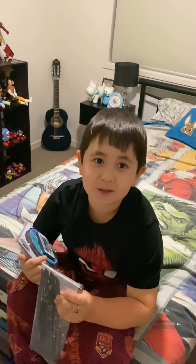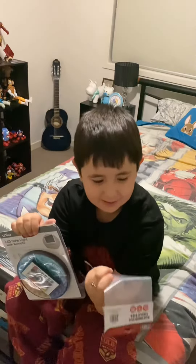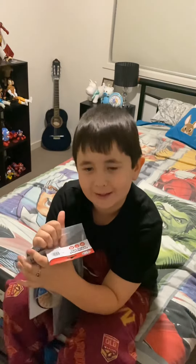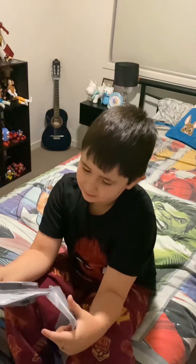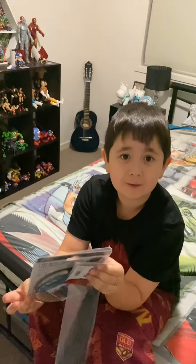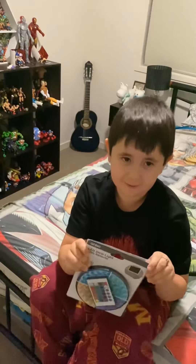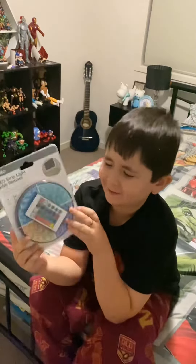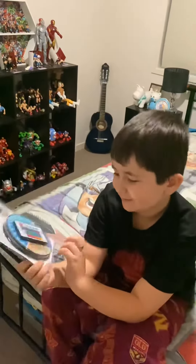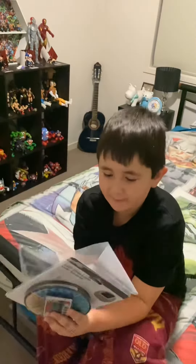Hey guys, it's Locky G aka Undertaker here. Today we're doing this — I know what my dad done, but he called me into my room to help him make it. I have no idea what it is, but this looks cool. I'm not gonna open it — look at that beautiful masterpiece, guys! It has rainbow colors, and we've got this to strap on the wall.